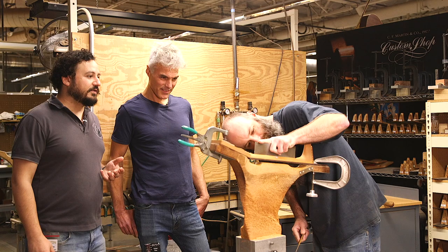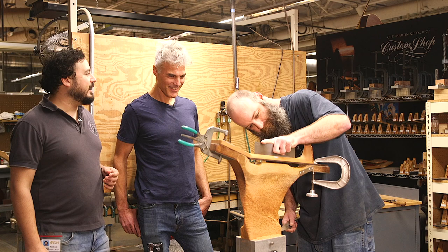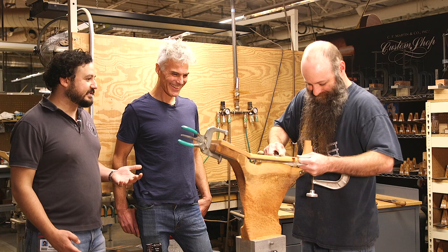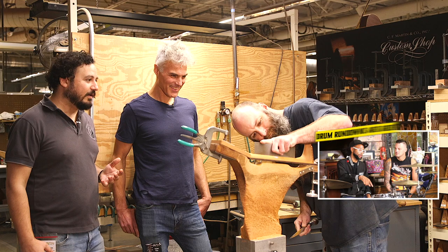One of Mike's specialties is in neck carves. He can match a neck profile more or less. We pull guitars out of the museum regularly and say, 'Hey Mike, what do you think? Can you mock this up?' And he'll say, 'I'll take a whack at it.' And next thing you know, it's like you've cloned the thing — a perfect twin. If someone's looking for a specific neck shape, it's got to be just right, because they're going to have their hands on that thing and we want them to be comfortable and want to play that guitar.